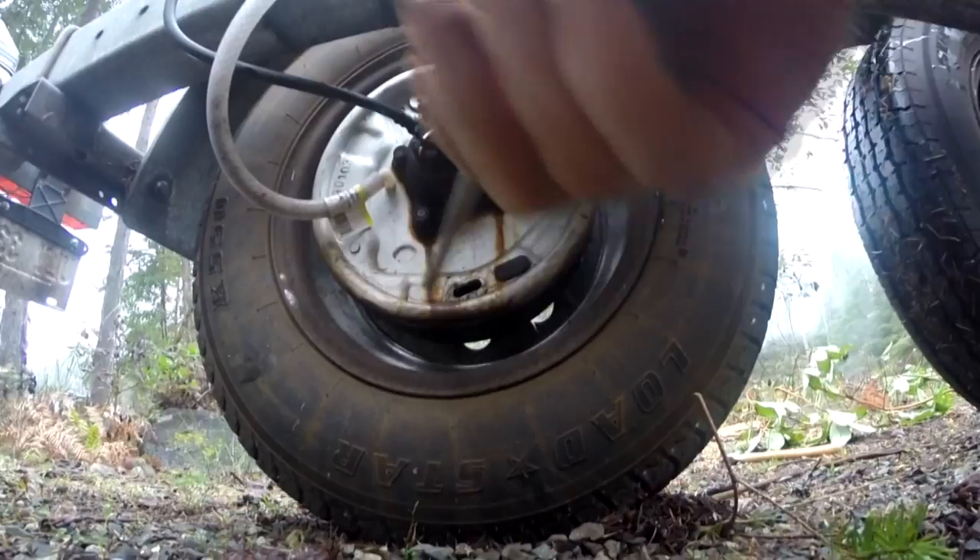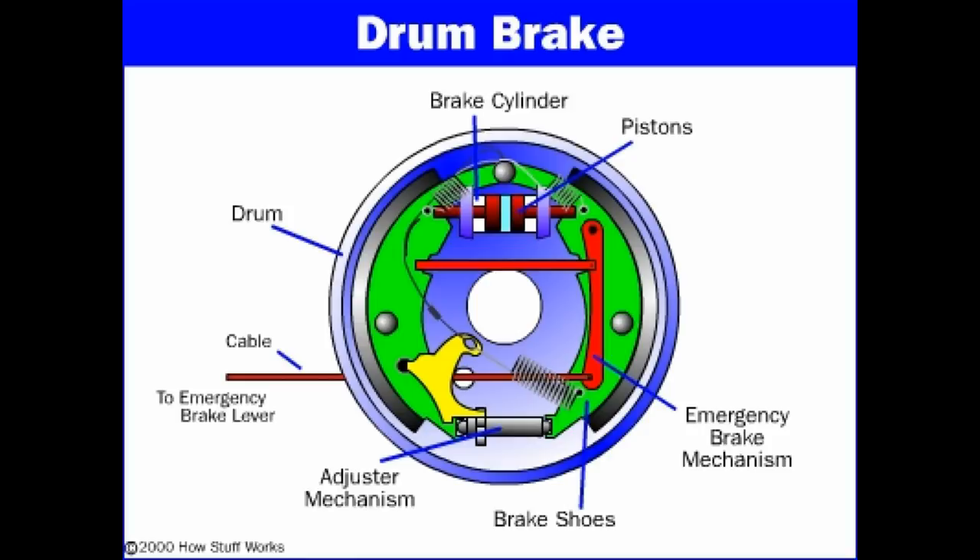Essentially what you're going to be looking for in here — so this is the basic picture of a drum brake. When you're looking in through the little hole, you're going to notice what you're probably going to see is the adjuster mechanism, and this is what you're looking for. On the left of the adjuster mechanism, you'll see a little toggle. It just has little spurs off of it.